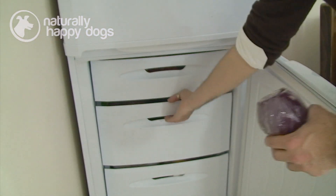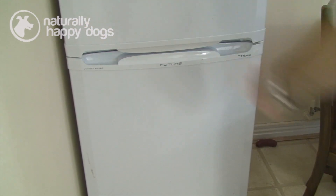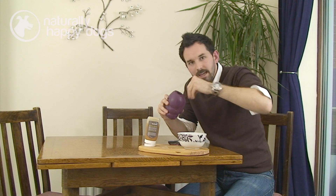You can either give it to your dog straight away like that, or you can wrap it in cling film and pop it in the freezer. Four hours later when it comes out, the dog has to really lick and chew to get all of that frozen mushy food out.